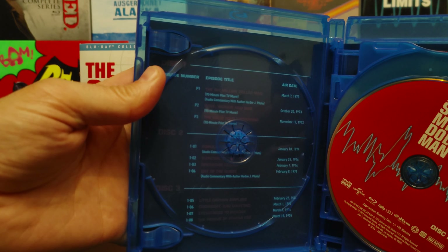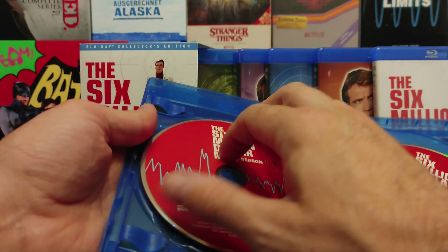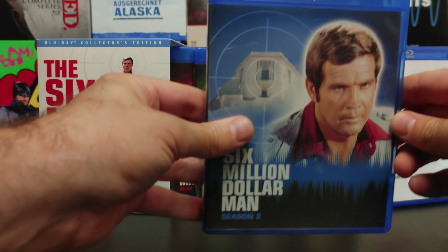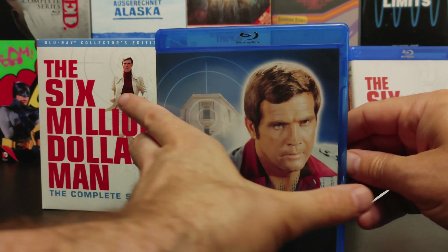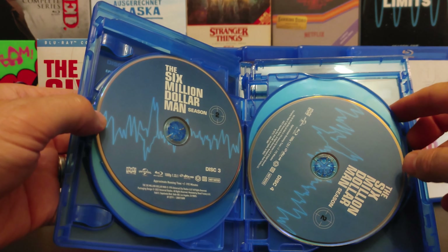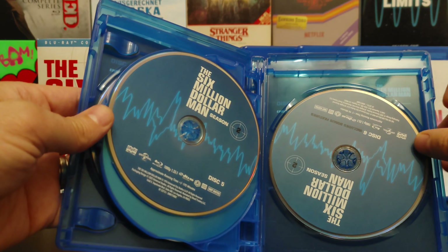First season — the first disc is the three pilot films for the series. What's nice for every season is that none of the discs are stacked; they each get their own individual tray to sit on.